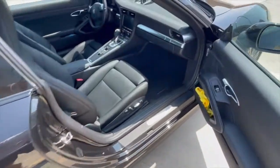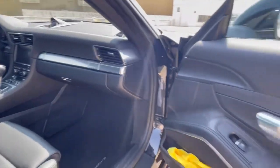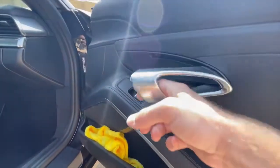Taking a look at the passenger side here, you can see the same 14-way power adjustable seats, the glove box, and the same trim on the door panel with the aluminum door handle.